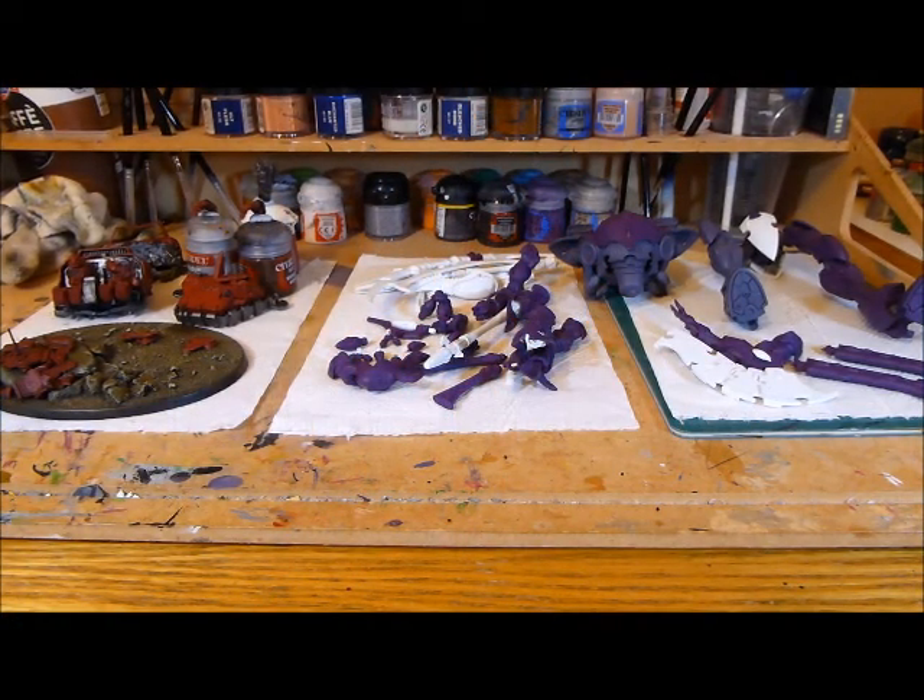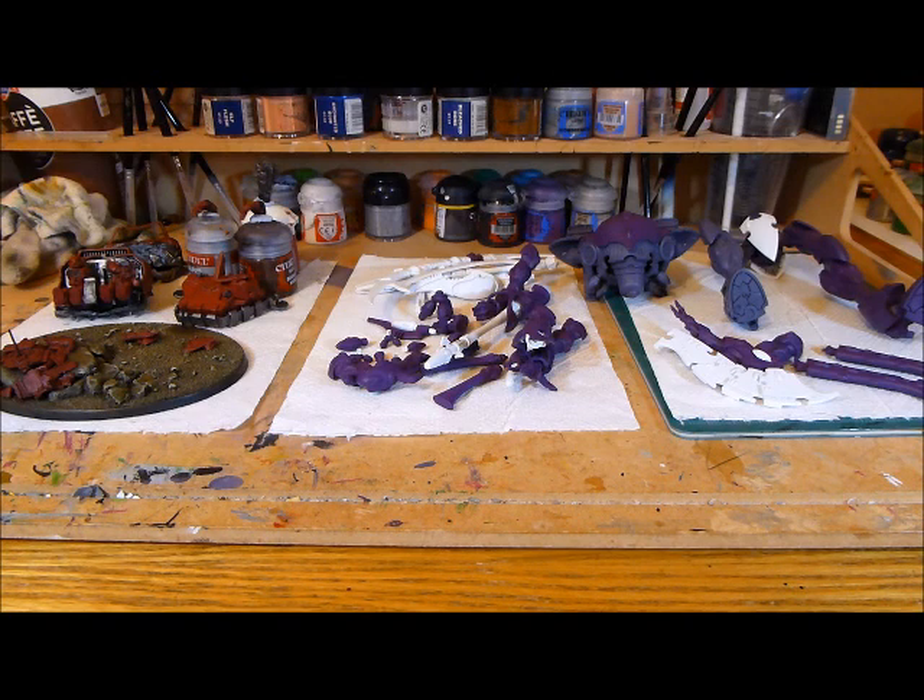Welcome to this video, continuing on with my Wraith Knight painting challenge. In the previous video you saw me complete the base coat of the purple, and I thought I would just take the bull by the horns and continue with the purple. I've now gone in and been doing the second coat, which was the light purple or leech purple — I haven't finished it yet.